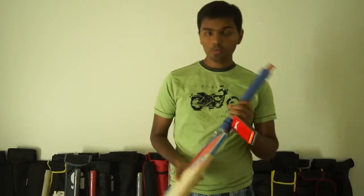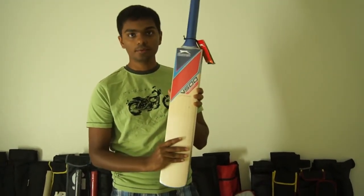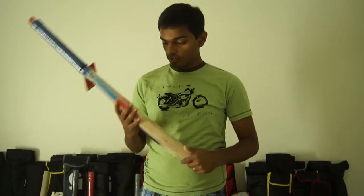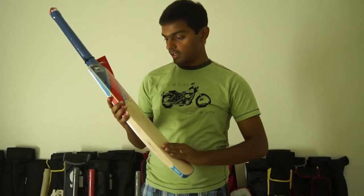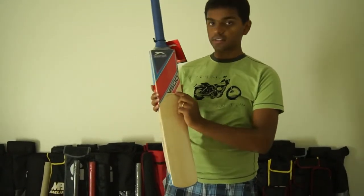Today I am going to be showing you one of Schlesinger's premier cricket bats, this one is the Schlesinger V500 County. As you know, Schlesinger has different series — V100, E200, V500 — and this one is actually one of the very good series cricket bats, the V500 County.